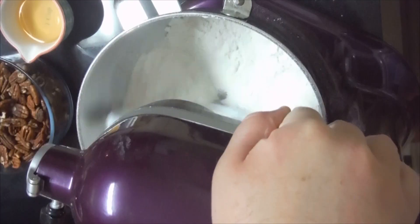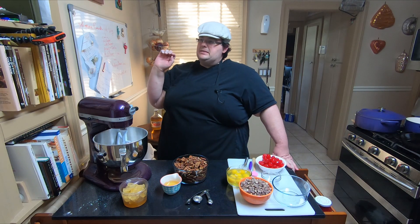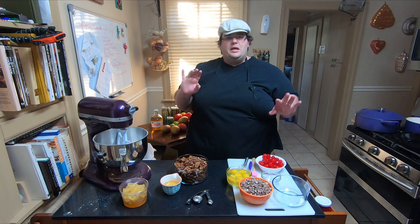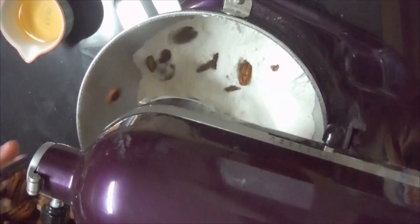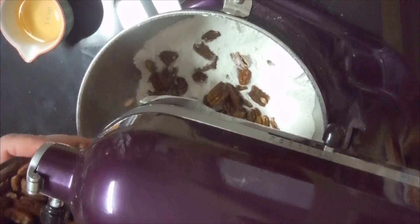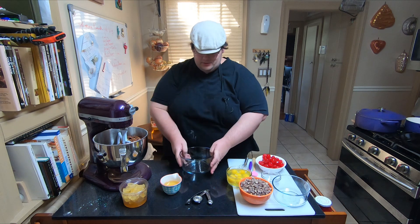That's good and mixed up. Now let's start adding the fruit and nuts. Go ahead and put in your five and a half cups of pecans — you can use chopped, I'm using halved pecans.